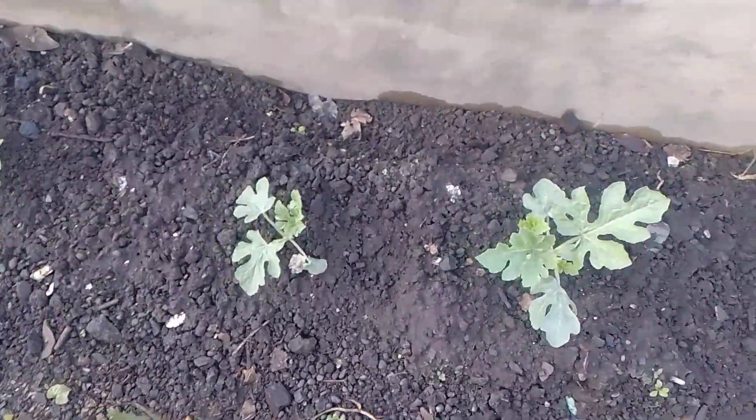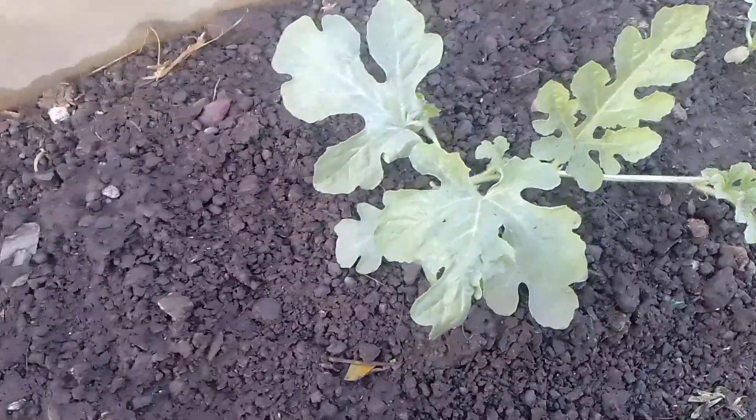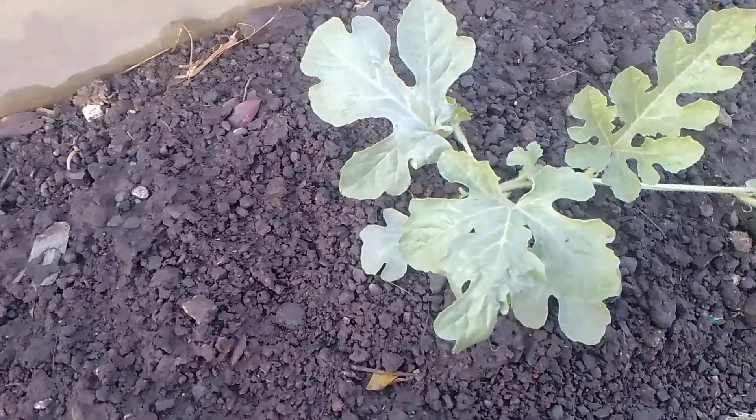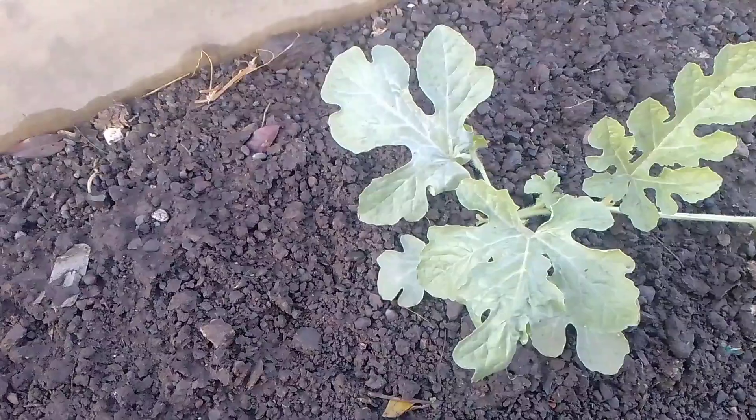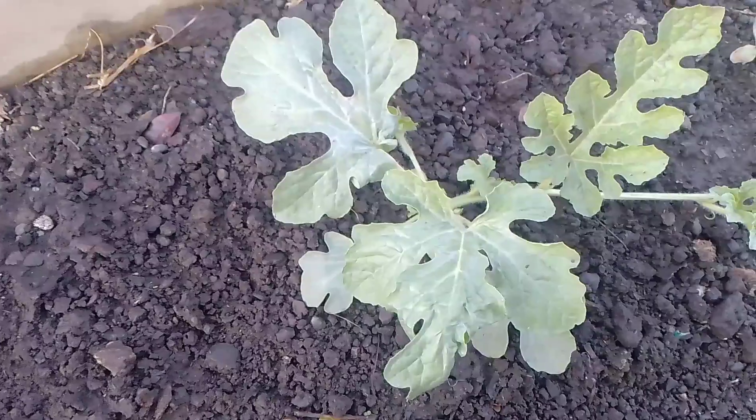Semangka golden red, ya, tanam memasuki 20 HST — 20 hari setelah tanam. (Watermelon golden red, entering 20 days after planting.)